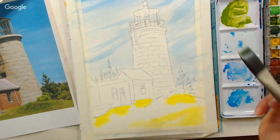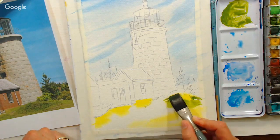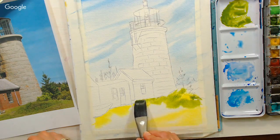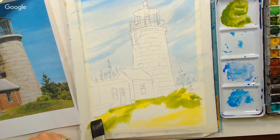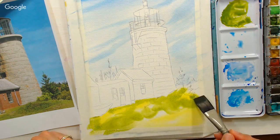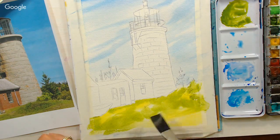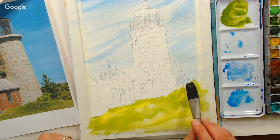I want to mention Sennelier has a student line that's really good. So if you're on the fence or buying for a child, don't hesitate to get the student line. Performance-wise it performs as well as the professional line. I got the student set of 24 and it had a beautiful olive green in it, so I went and bought a tube of the artist's grade because I liked the student grade so much.